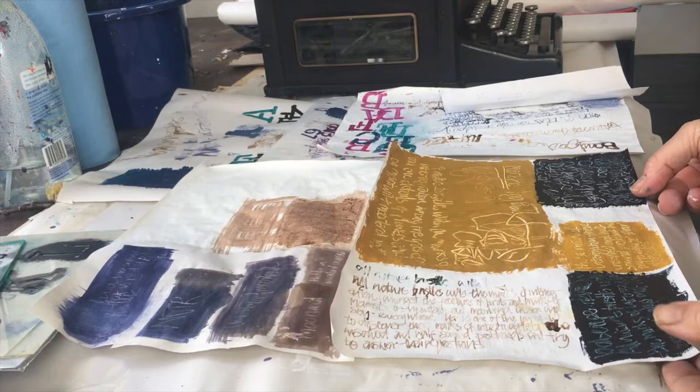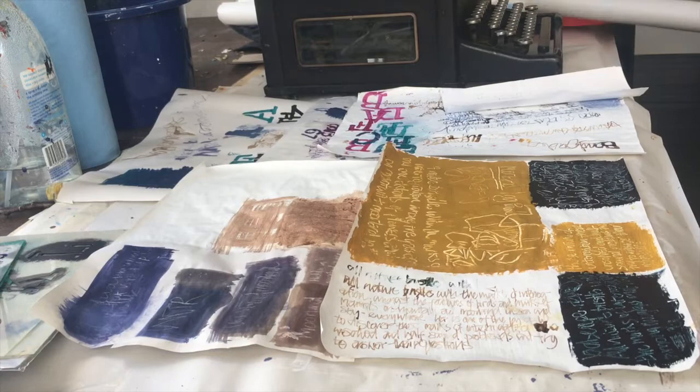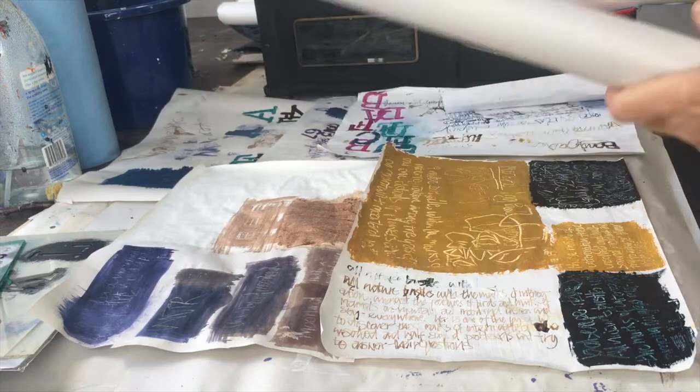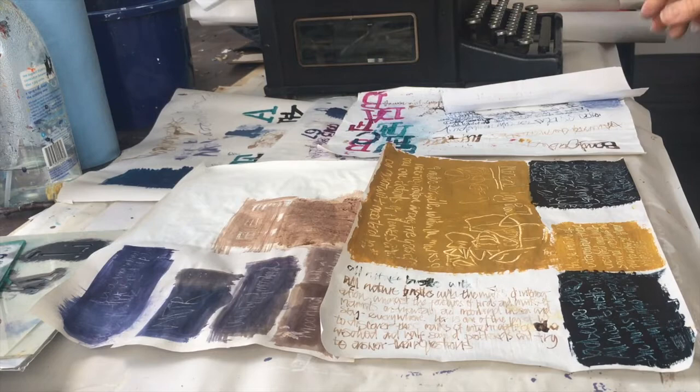I'm going to turn the camera around and share with you what I've been up to - exploring some different papers and different ways of creating text. So I've been using two different types of paper: some cheap sugar paper from a roll, and sometimes I've tried painting it with white acrylic paint and sometimes not. And then I've also been using rice paper.